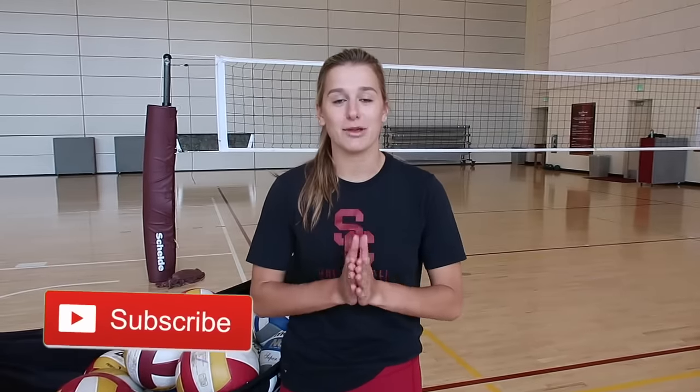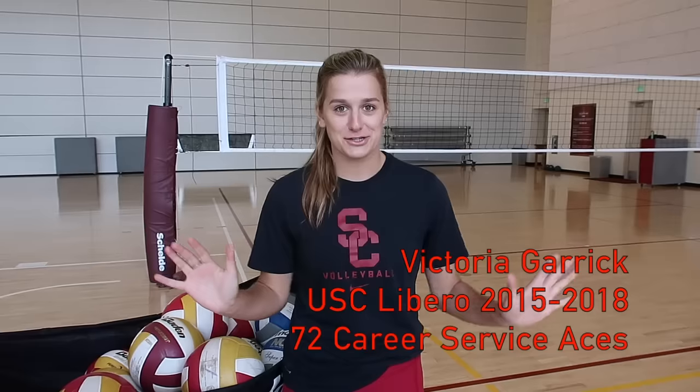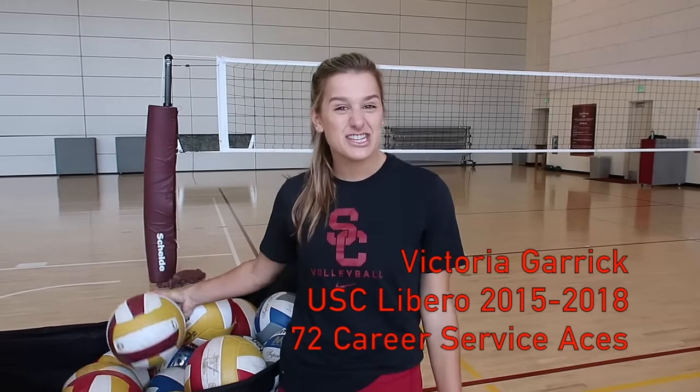Hey guys, welcome back to my channel. I'm super excited for today's video because I'm going to be showing you how to jump float serve and how to jump topspin serve. You guys have been asking for this for such a long time. I'm happy to be in the gym so I can run through the technique with you guys, show you how it's done, and hopefully help you get a little bit better in the game, in your skill set, on your court.